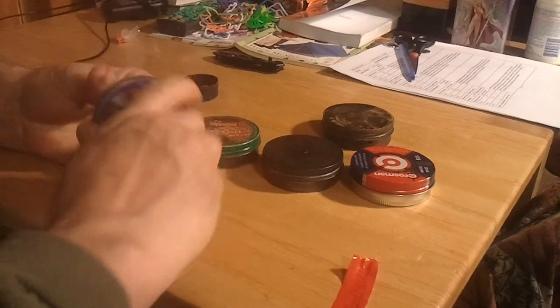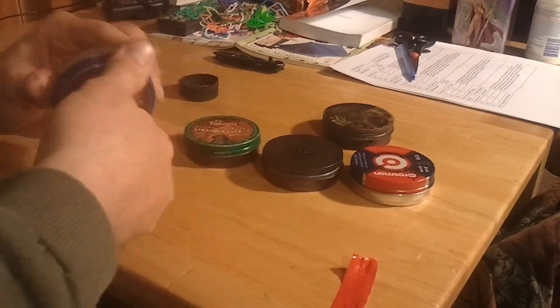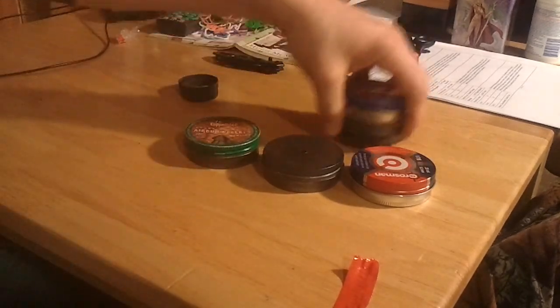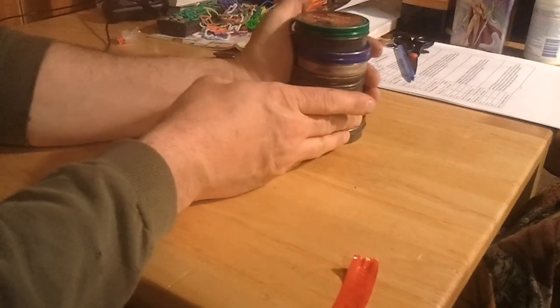You could also put a first aid kit in one. My first aid kit is actually in an Altoids tin, but it's not quite the same shape. Pellet tins work excellent. There you are.